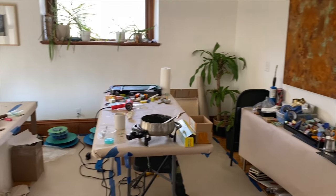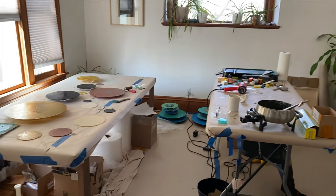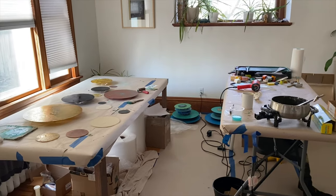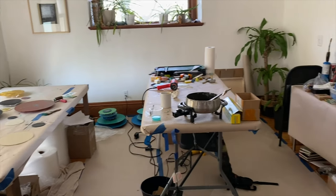Here is a glimpse into my home studio right now. It's a little messy and I have a lot of cords, but it's working and I have great light and I'm happy to be here.